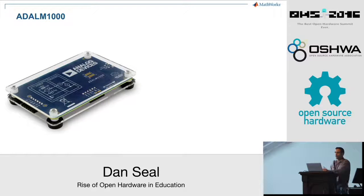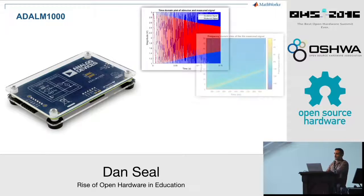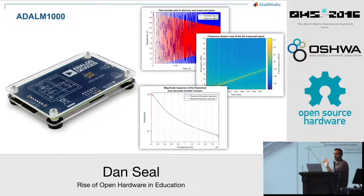Some new open hardware boards don't leverage the Arduino ecosystem at all. The ADLM1000 board from Analog Devices is a source measure unit that can simultaneously source and sink current and voltage on the same pin at 100 kilohertz. This can replace expensive data acquisition cards in courses like circuits and electronics courses, and at forty dollars it's cheap enough that every student can have one and take one home. This board also has a MATLAB interface to enable more advanced analysis, such as estimating a filter's transfer function.